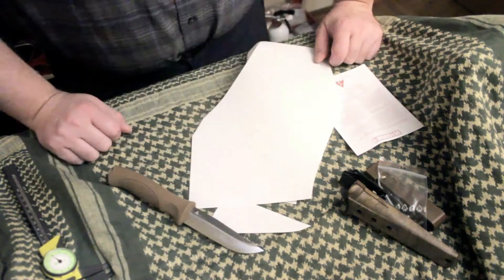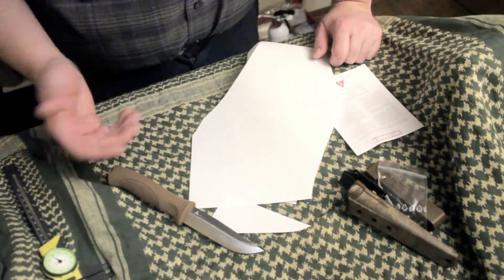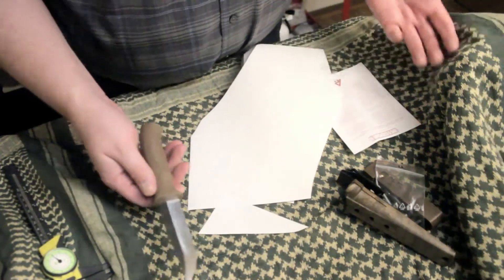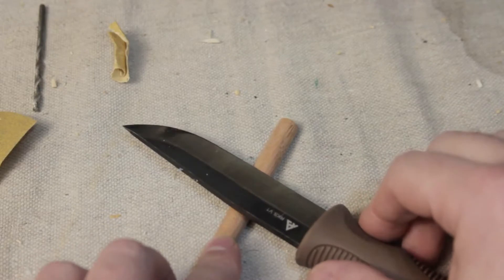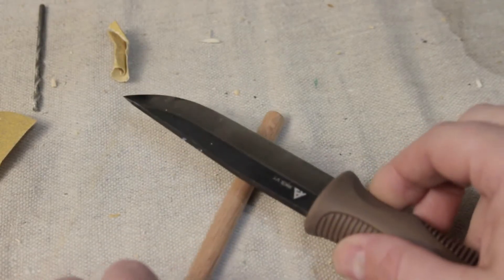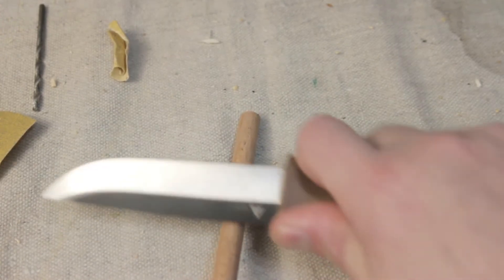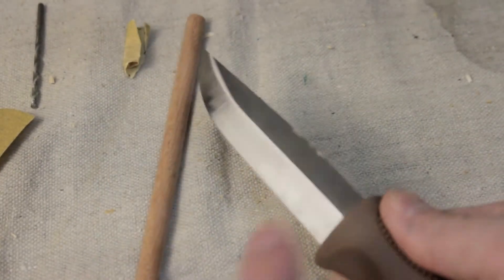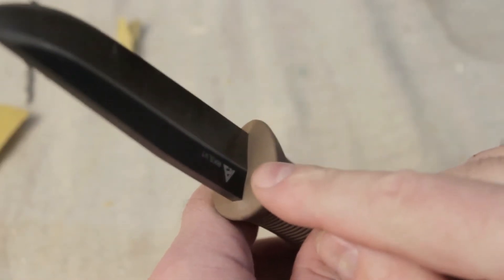It is very sharp right out of the box, though out-of-box sharpness doesn't really matter since I'll have to sharpen it after use anyway. For bushcrafters, this knife features a sharp 90-degree spine corner — good for scraping things like kindling, ferrocerium rods, whatever you want to scrape.